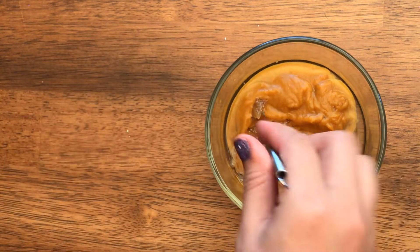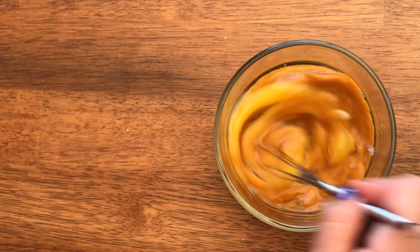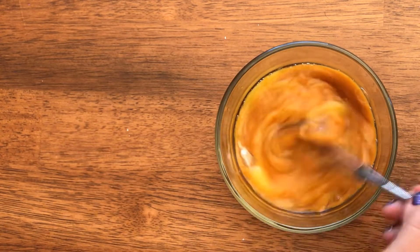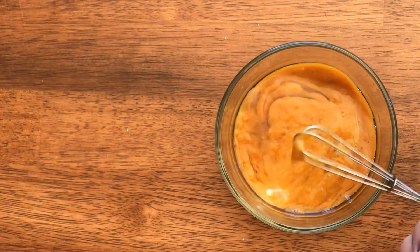Then you mix it all together. You'd probably use a spoon, not a whisk, but I just love my little whisk — I think it's so much fun. Look at it, it's so cute!